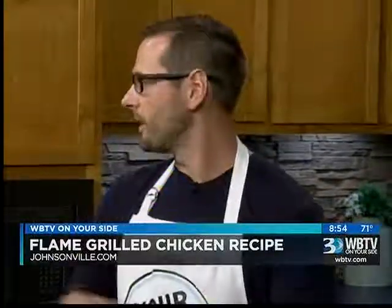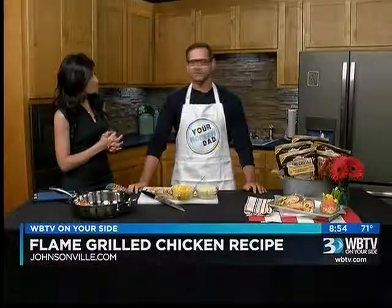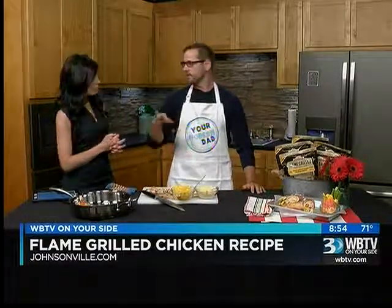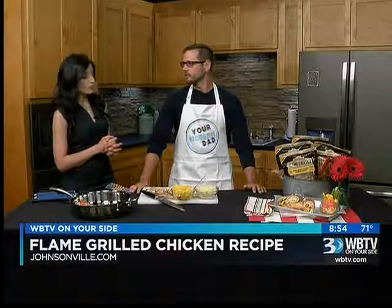I blog about dad stuff and what we do in today's world. My wife was a blogger and she had been doing it for the last five years and she slowly pulled me into it. For the last two years I've been doing this full time — we write about parenting, DIY, home stuff, stuff for the kids. Very cool.